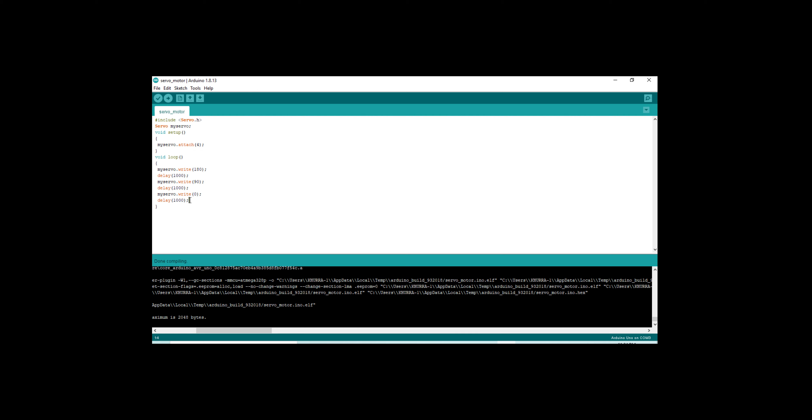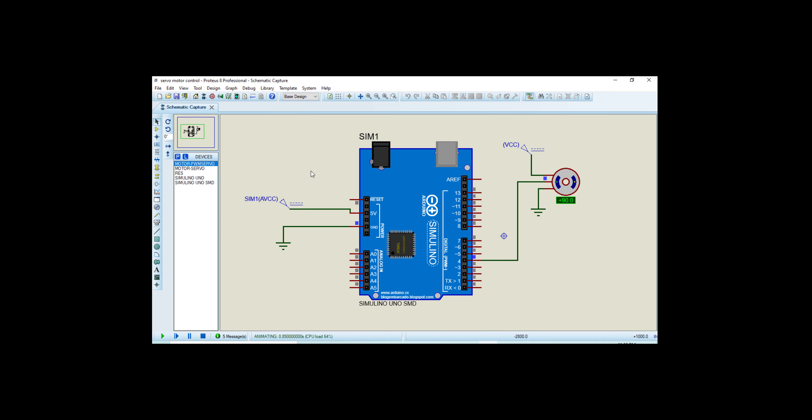Press OK and now it's time to run the circuit. Here you can see our motor moves at zero degrees, plus 90 degrees, and minus 90 degrees as declared in the code — that is, zero degrees, 90 degrees, and 180 degrees. The difference between plus 90 and minus 90 is 180 degrees. The software simulation is now finished.